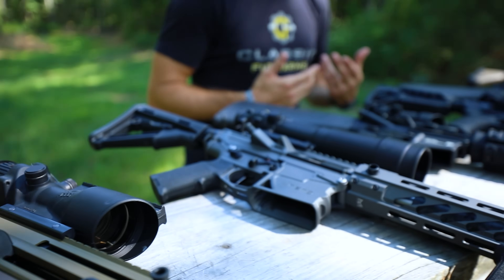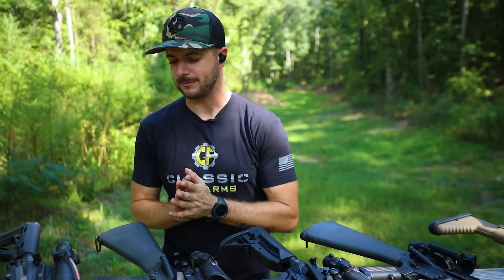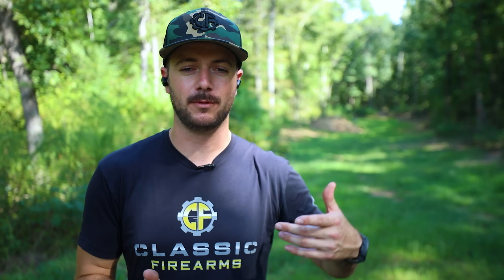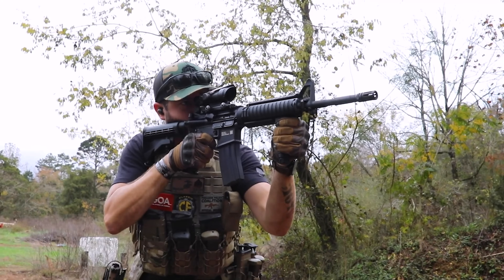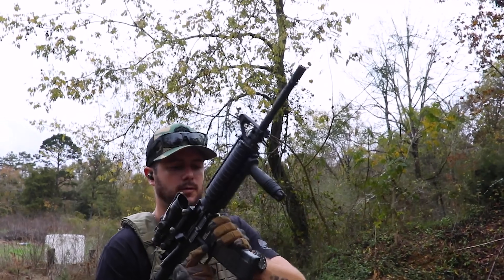What makes the ACOG so awesome? The Advanced Combat Optical Gun Sight. This battle rifle optic has been around for quite some time now — almost two decades. It is literally the most battle proven optic in the world. It is the standard issue optic still today on the M4, M16, with the United States Marines utilizing the RCO — the rifle combat optic — as you see right here.